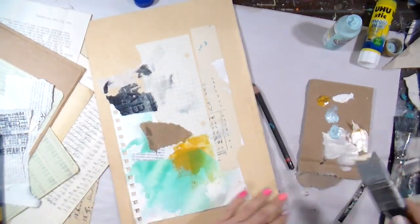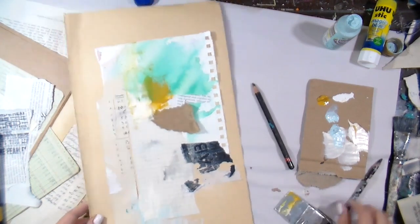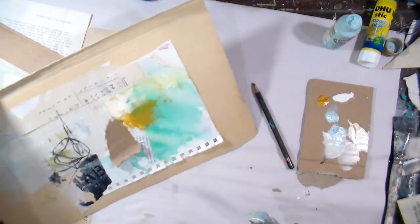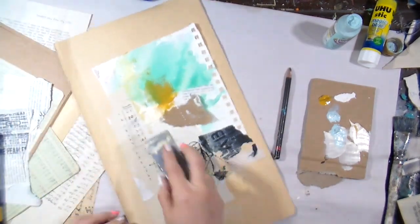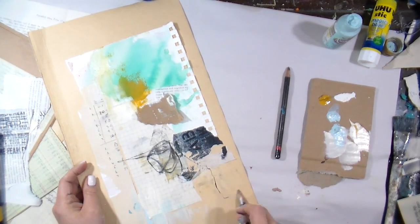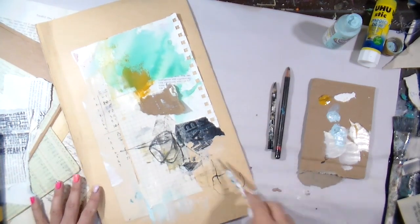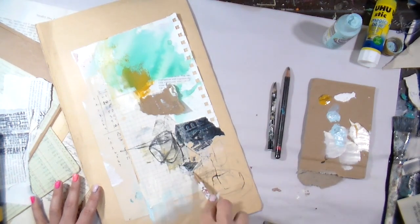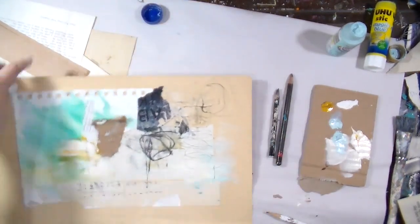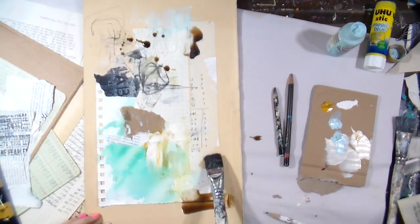I'm going in with this mustard color and thinking: do I really like it with that teal, or do I want to mute it down a little? I'm using a silicone catalyst tool to scrape the paint, and I really like how it feels to scrape paint across the textures of the paper. Then I can never go wrong with little scribbles. I often vary the weight of my hand with different mark-making tools — if it feels heavy, lighten it up and see how that feels, a little more delicate.